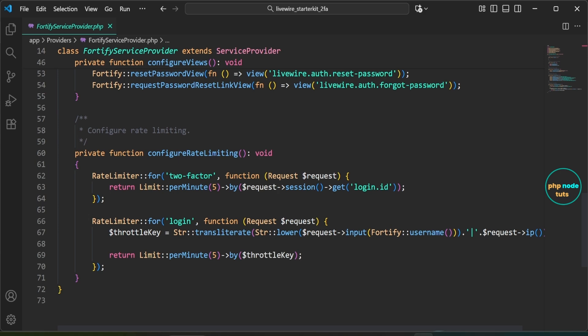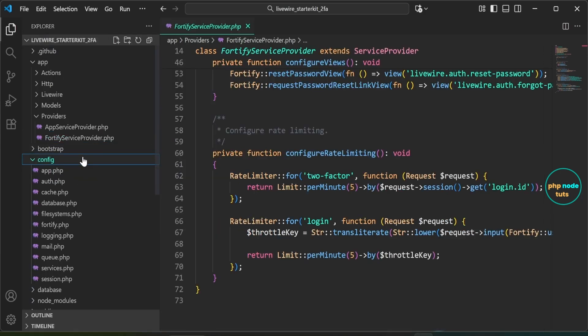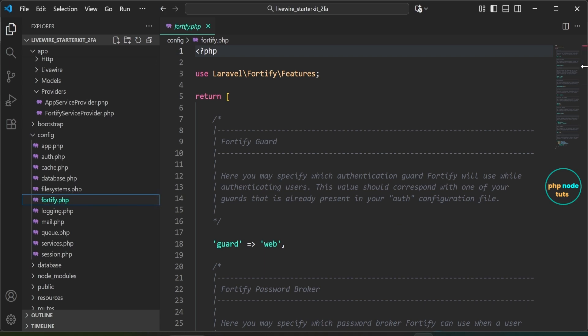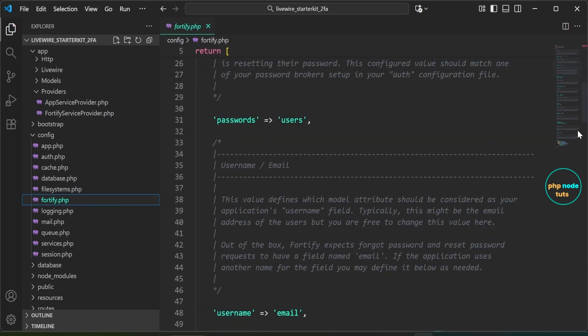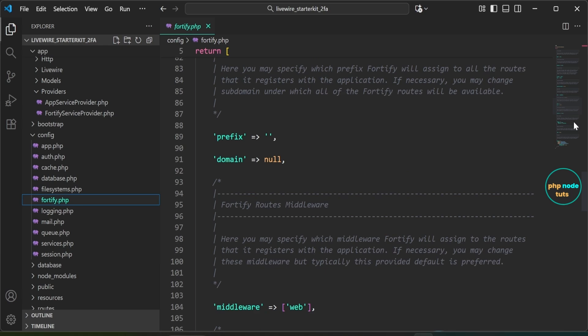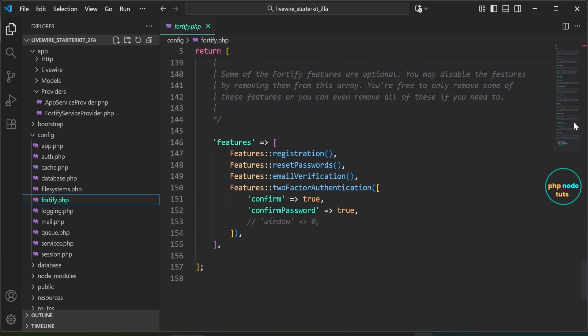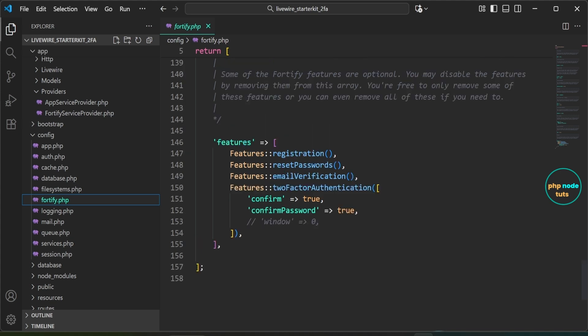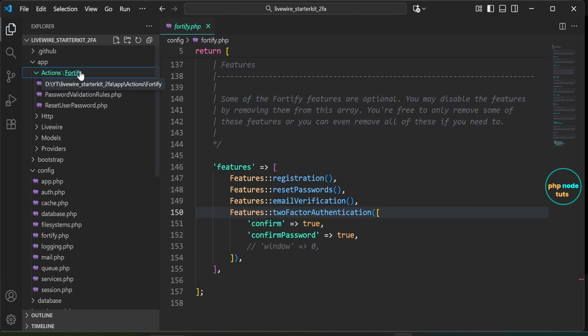Now open the fortify.php file inside the config folder. In this file, settings like the authentication guard, password broker, and user identification field are configured. This section also shows which features are enabled for Fortify, such as registration, password reset, email verification, and two-factor authentication.